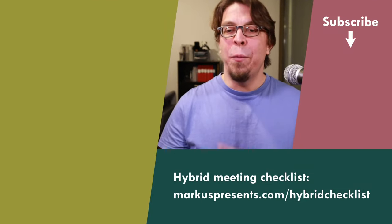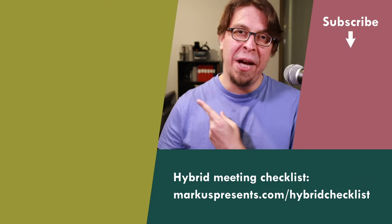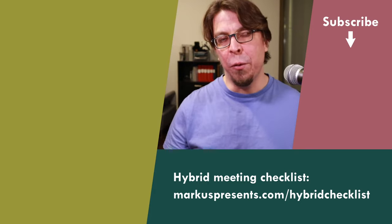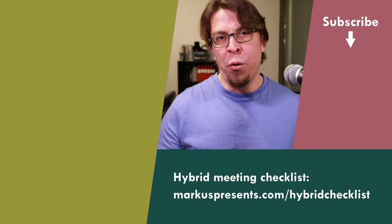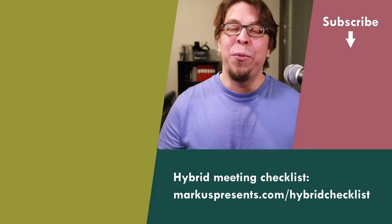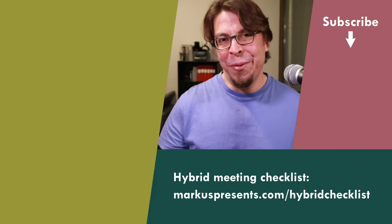We're going to take some questions in just a moment, but I want to recommend another video. Today we talked about video in hybrid meetings — if you want to learn more about audio in hybrid meetings, click or tap the screen for my video on that topic, where we cover conference speakerphones, cheap microphone solutions, and more advanced options. I appreciate you being here and I'll see you in the next video.